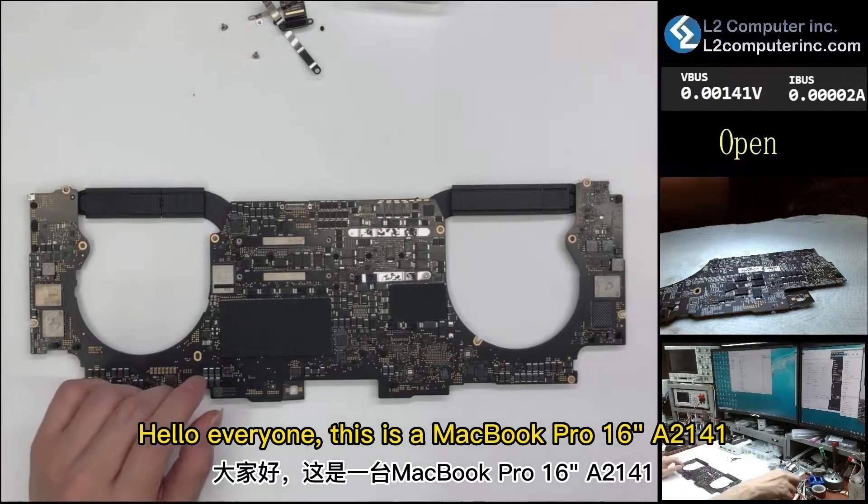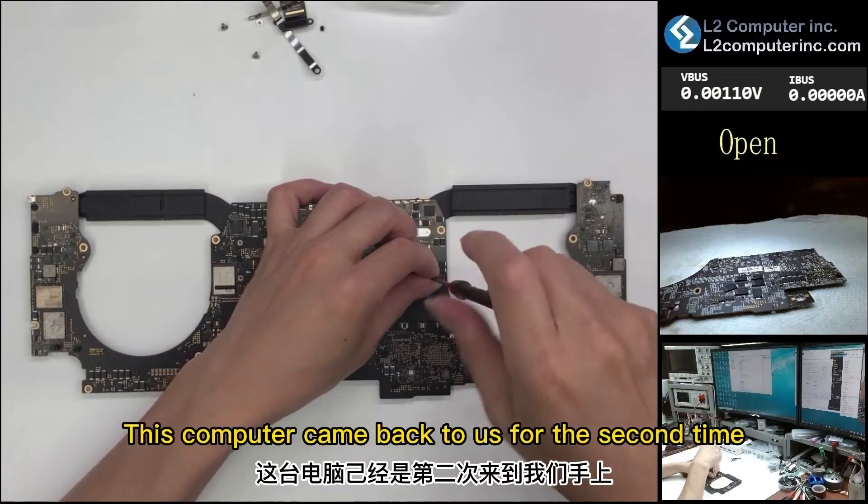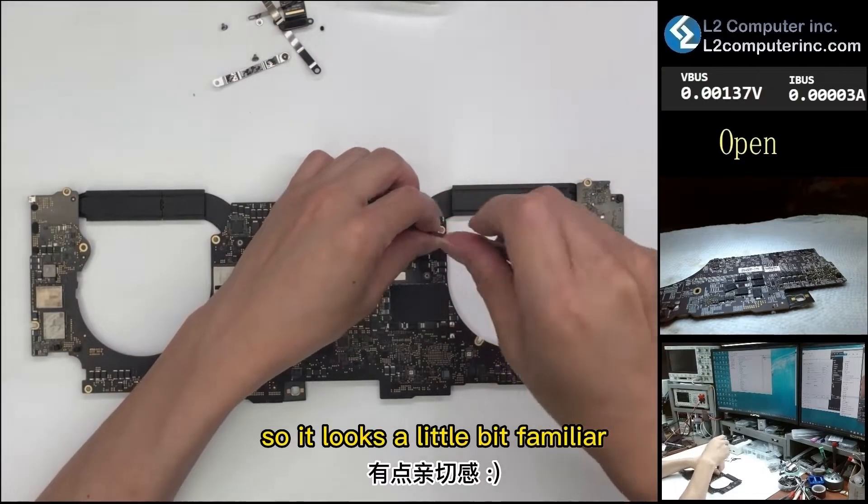Hello everyone, this is a MacBook Pro 16-inch A2141. This computer came back to us for the second time, so it looks a little bit familiar.